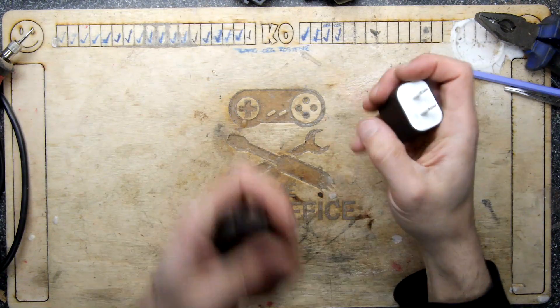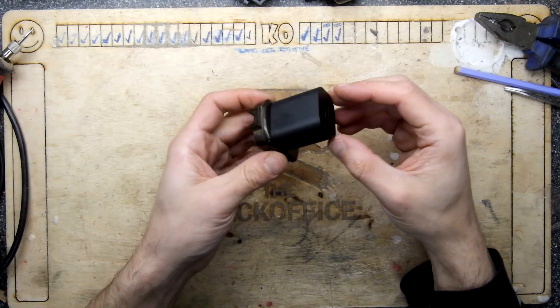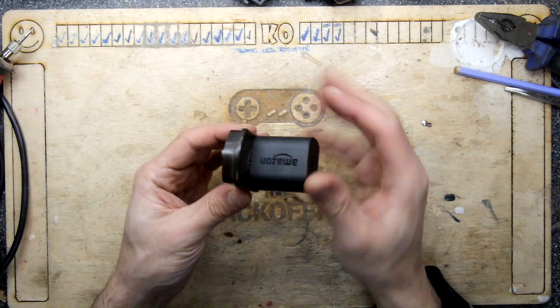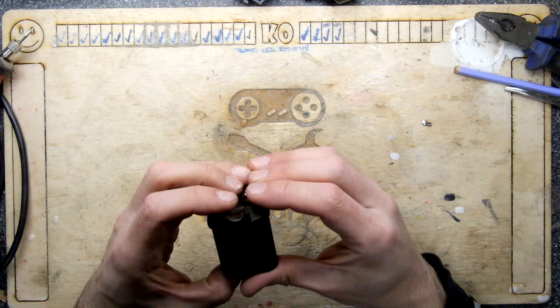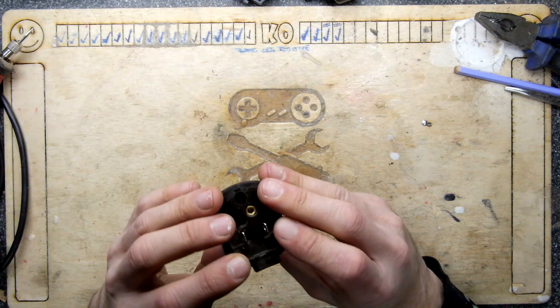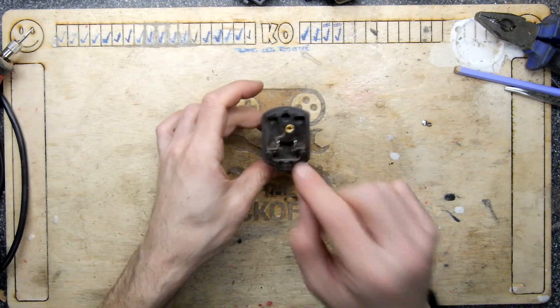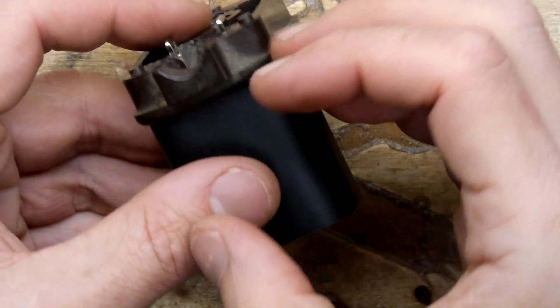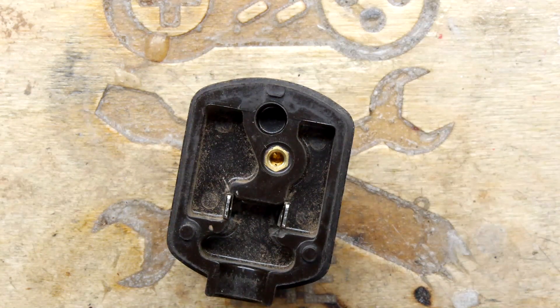Give it a good old dust. My thought process is to wedge that in good and proper like that. It won't go in any further — it's pretty much in there. Then what I'm going to do is apply solder to these terminals so that it can never be removed. It'll act like plugs — it'll be almost riveted in there using solder.